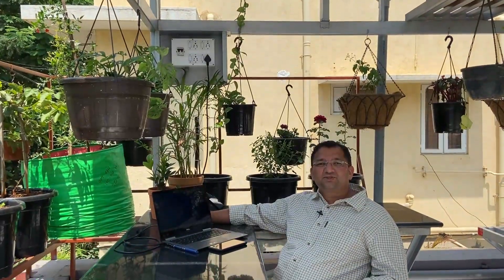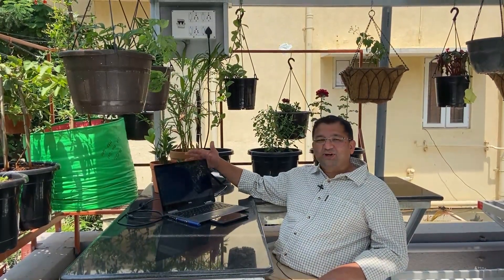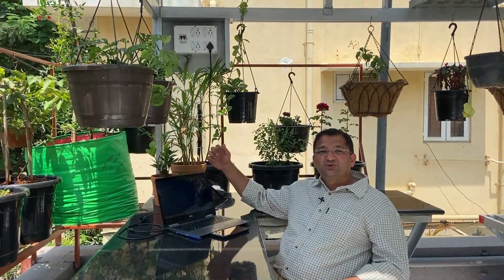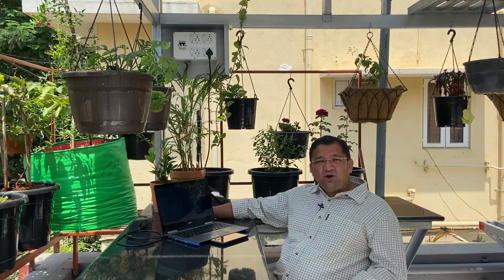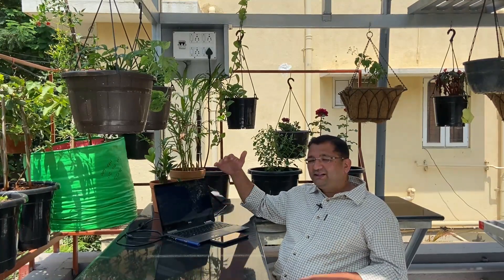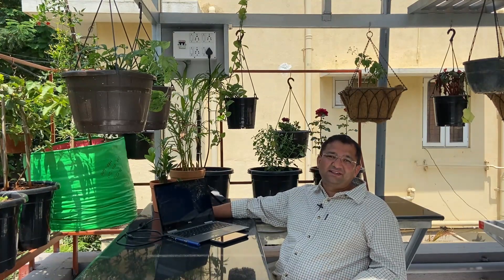Hi, this is Sunil. We are in my house today. The laptop you are seeing here is powered from the solar panels right above this laptop. This is an off-grid system. The entire critical loads of this house, including this laptop, are run from the off-grid system.